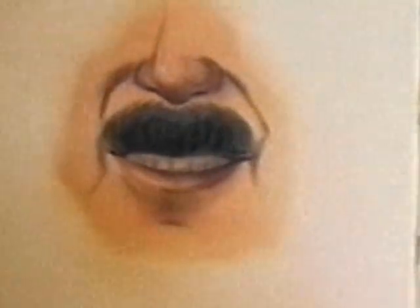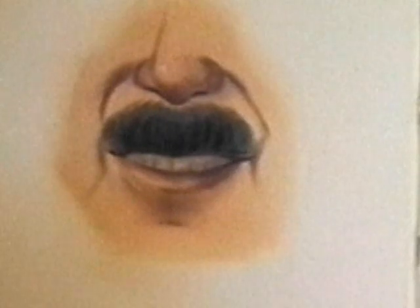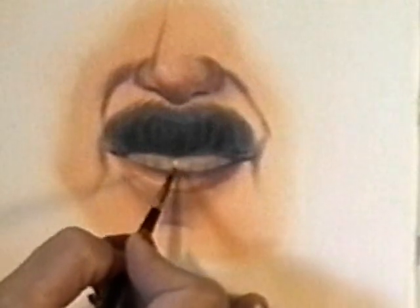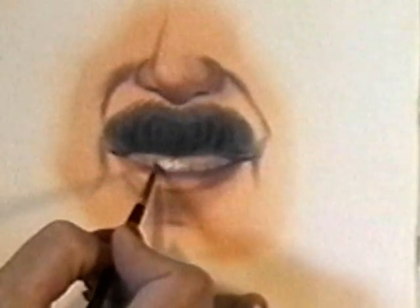I'm going to use our little zero sable. Let me wash my brush. With some white we'll create highlights on the teeth. These teeth in the front do have highlight — they're lighter toward the front of the mouth.